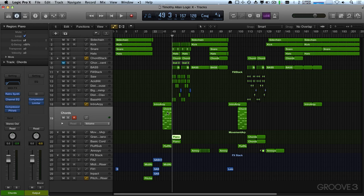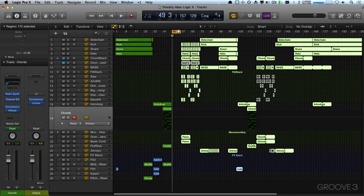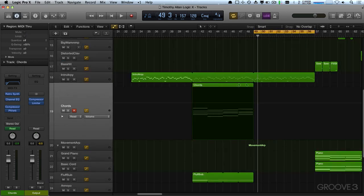It might be nice just to have that go for another eight bars and then have these come in. So what we can do is go up to Insert Time and say Insert Silence at Locators. I had highlighted eight bars up there, so now I've shoved everything over eight bars, which buys us another eight to loop these elements. Turn on the loop — there we go.